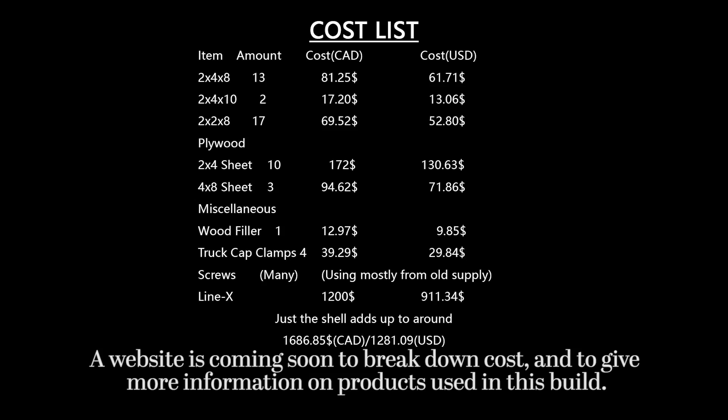Hey guys, just a quick video — I told you I'd get you some info on the trailer. The wood itself comes to around $430, the Linex spray was $1,200, and then there are miscellaneous items that put it all together, which I'll put up on the screen.